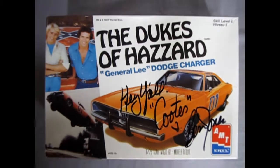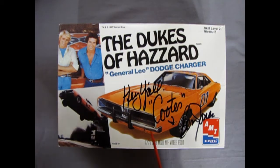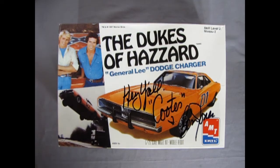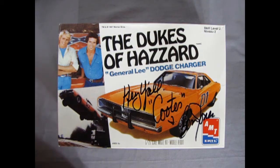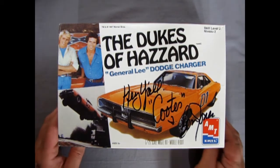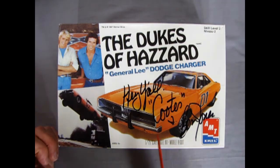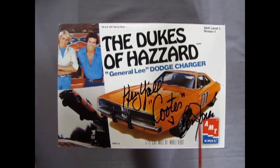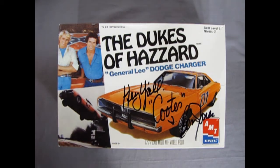Here we have our 1969 Dodge Charger Dukes of Hazzard Edition, specially signed 'Hey y'all' from Cooter, who was Ben Jones. We went to World of Wheels back in the mid-2000s and he was there and I got him to sign this. I also got an autographed picture hanging upstairs which maybe we'll take a look at later. This kit originally was an MPC kit way back in the day; it got turned into the Dukes car, then AMT got it and put their logo on it. This box art is from 1997 and it's been released so many times — just type in 'Dukes of Hazzard General Lee model kit' and you'll see there was the ghost of General Lee and all sorts of variations.